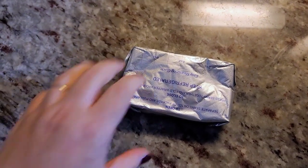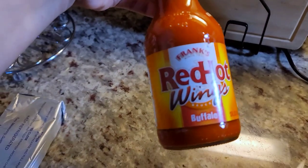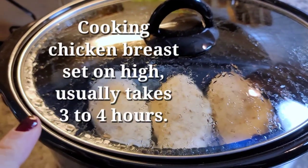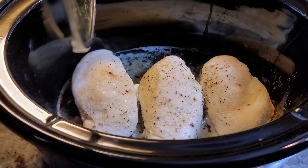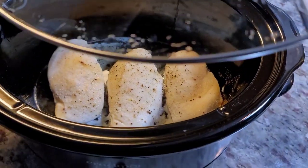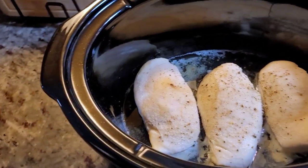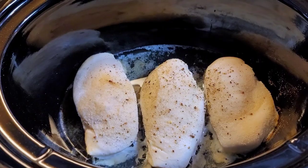I have cream cheese and some Frank's red hot wing sauce, and this chicken is about an hour and a half into the cook time. I think I want buffalo chicken dip. I was going to shred this meat and do something else with it, but we're going for a one crock pot, dump-and-go meal.